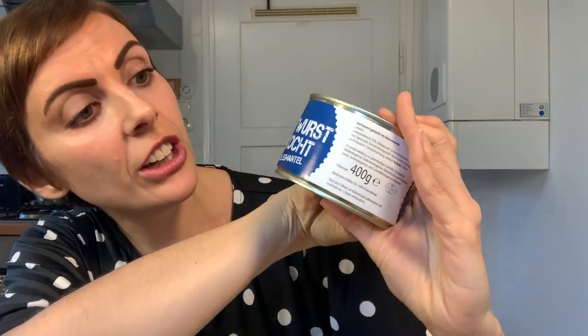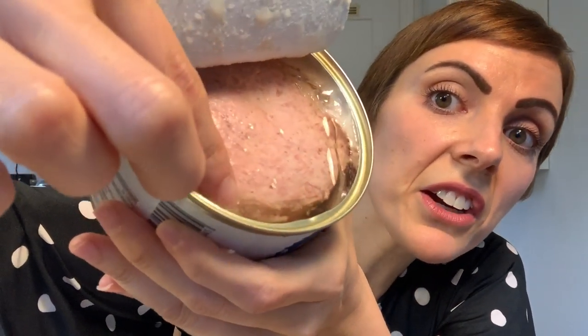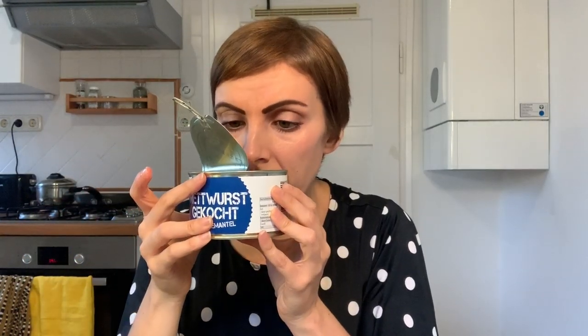Next we have the Mettwurst — Mettwurst cooked in Geleemantel, Geleemantel. The direct translation for this is meat sausage in a jelly coat. Doesn't that sound cute? Sounds like the sausage is cold so they put him in a little jelly coat — brilliant. Let's open it up. I bet it's just going to be a block of meat again. Meat sausage in a jelly coat — oh yeah, it's the same thing. There's a hunk of meat but this time we got more jelly in there. I wonder if these are all actually the same exact sausages and they just have different names.